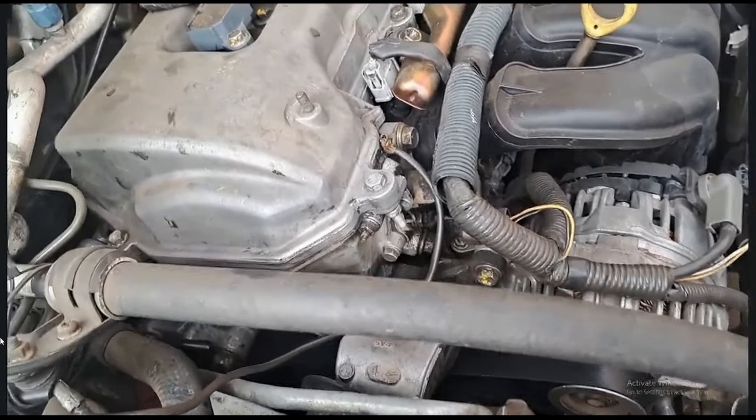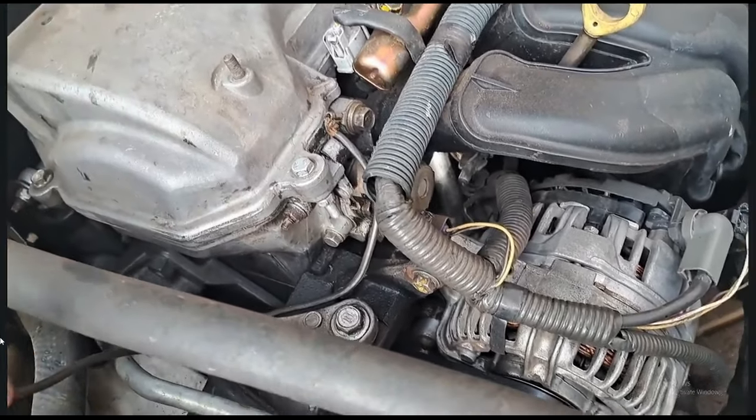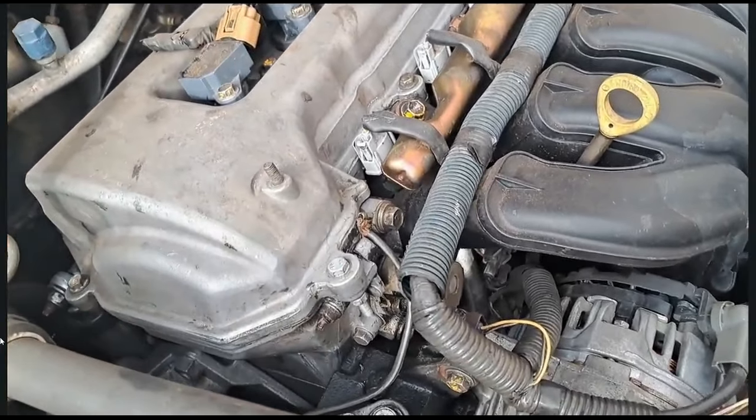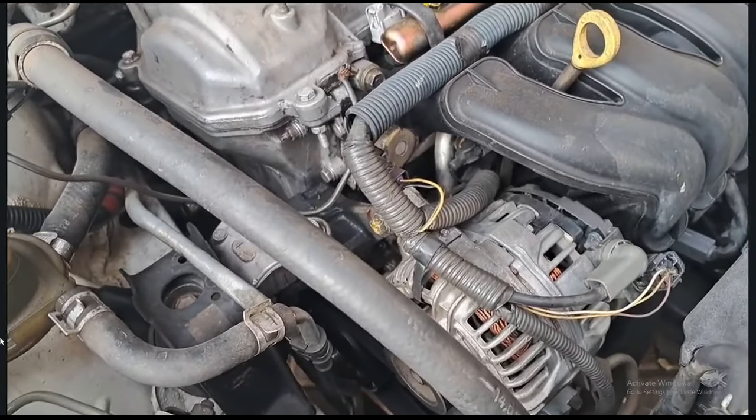I'll do it myself. He reckons we have to strip off the tappet cover, the entire timing cover, and everything to get to that seal. So without any further ado, let's start this job.